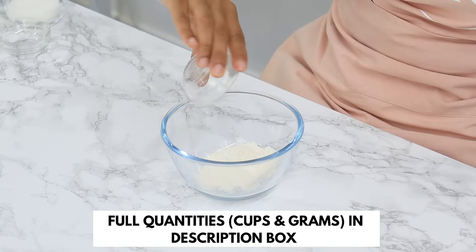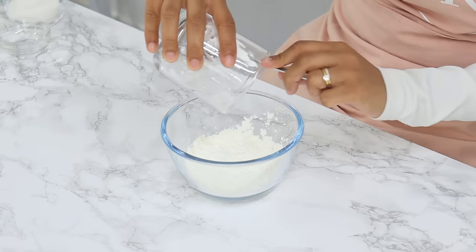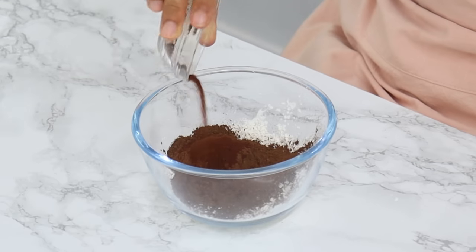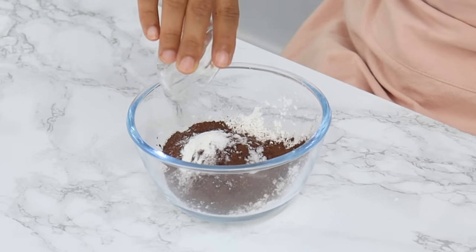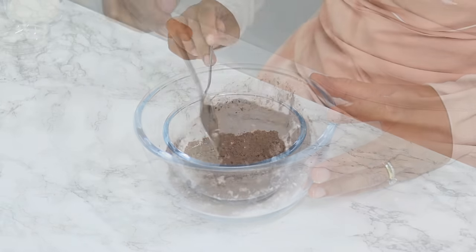In a small bowl, combine your dry ingredients: two tablespoons of all-purpose flour, a third cup of cornstarch, two tablespoons of cocoa powder, one teaspoon of instant coffee powder, a quarter teaspoon of baking powder, and a quarter teaspoon of salt. Mix it all together with a spoon — you don't need to sift it just yet.